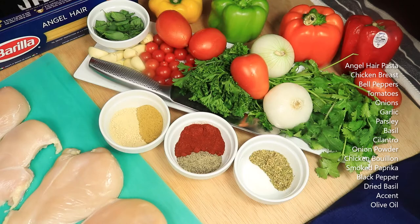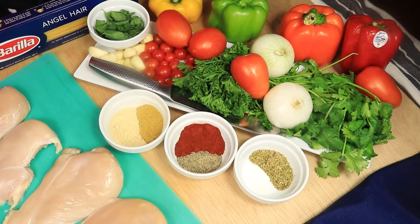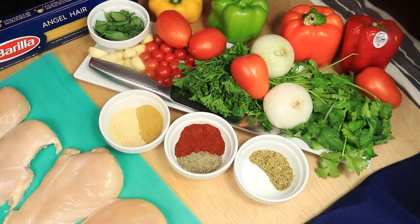As you can see on the screen, there's a list of all the ingredients I'll be using to prepare this dish: angel hair pasta, chicken breasts, bell peppers, two kinds of tomatoes, onions, garlic, fresh parsley, basil, and cilantro. For my seasonings, I have onion powder, chicken bouillon, smoked paprika, black pepper, dry basil, and accent.